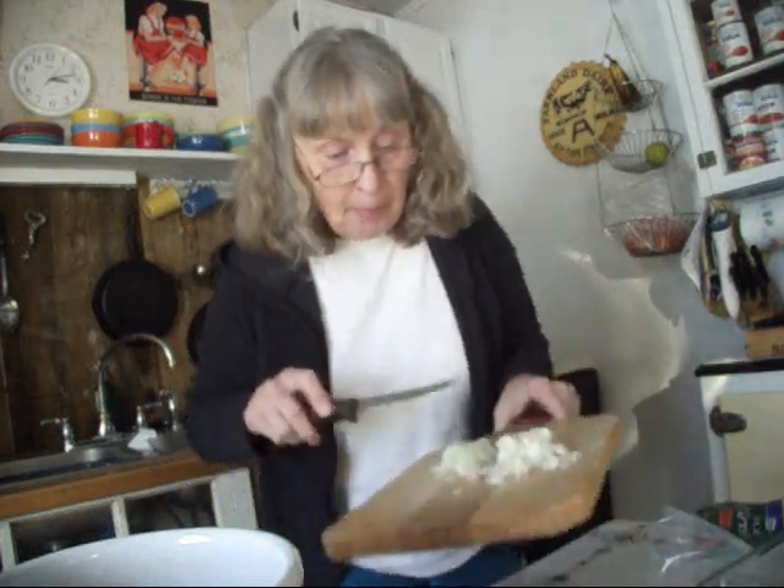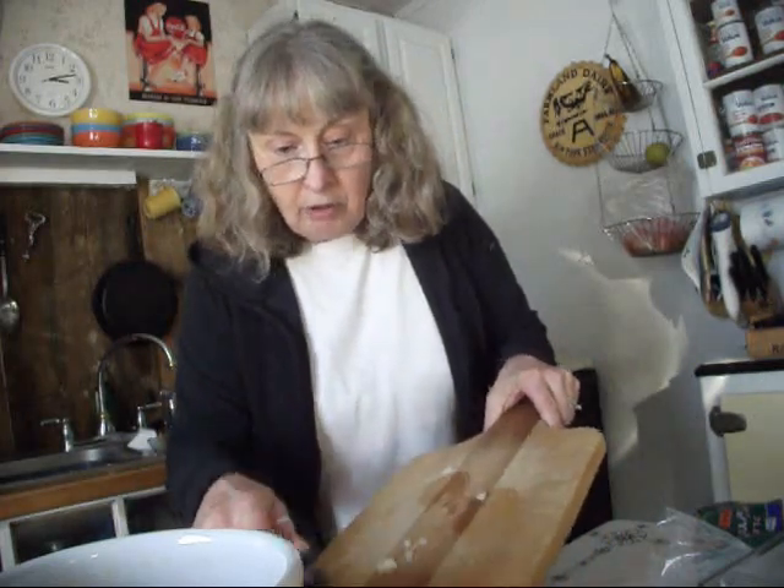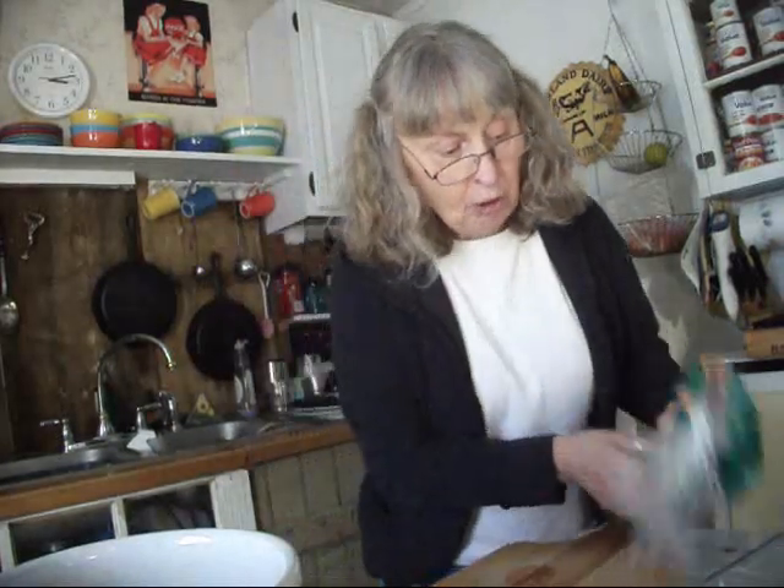It's football Sunday — playoff Sunday. So I'm going to get all of my stuff chopped and ready so I can put this together later. I've chopped up my onions; I'm going to keep those separate because those go in first. And I'm going to be chopping up a carrot and a pepper.